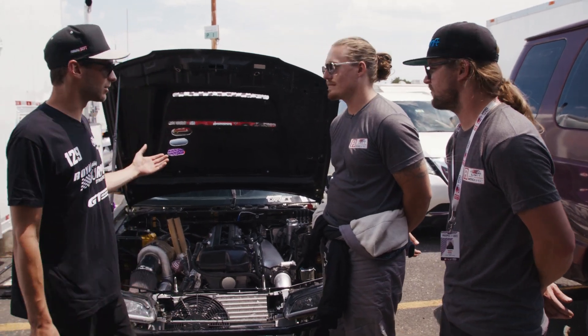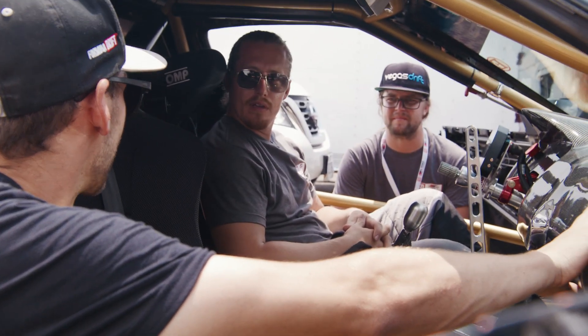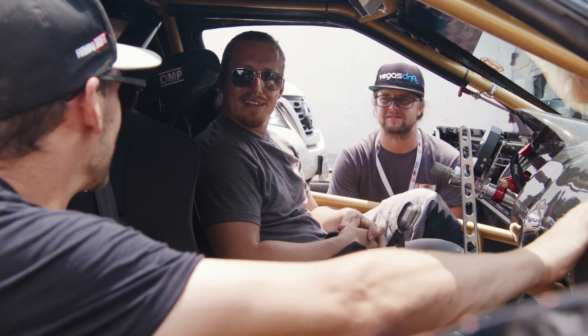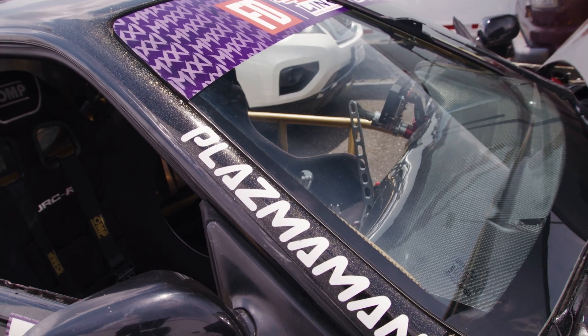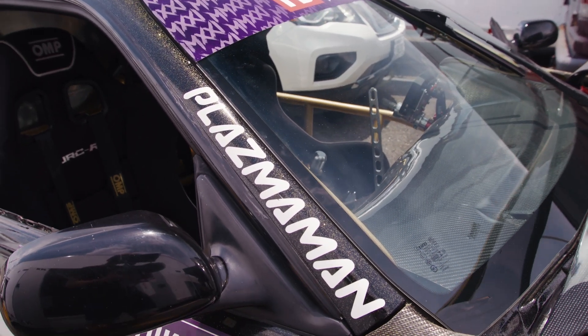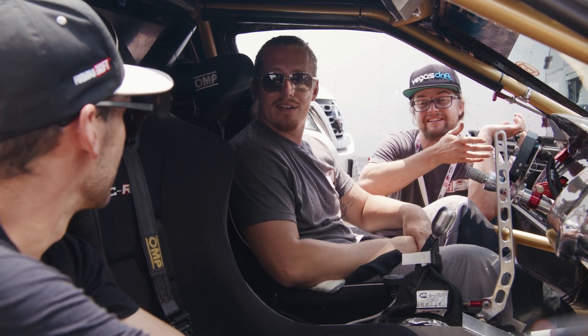So let's go check out the inside real quick. The inside of this thing looks awesome. First thing I noticed is the carbon fiber dash. That kind of seems to be your guys' go-to — you guys do everything carbon kevlar. Yeah, we didn't actually make this one. The guy passed away. This is the last dash in existence that this guy made — I can't remember the name of the company. But great stuff, it's fantastic. It's literally the last one.